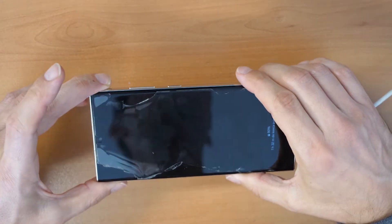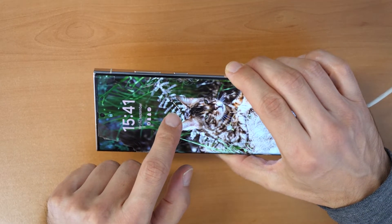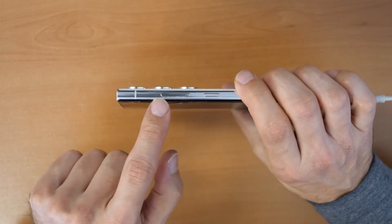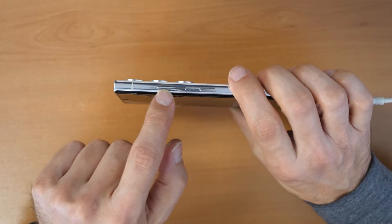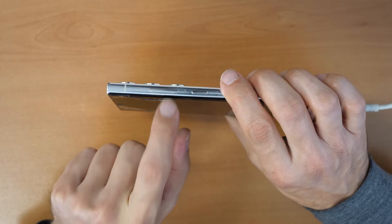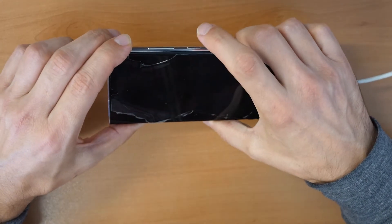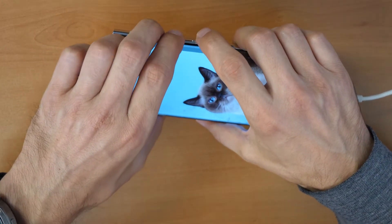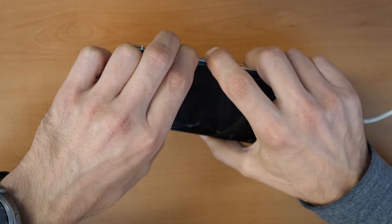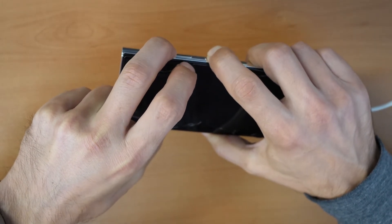Once connected, take your Samsung S23 Ultra — this also works on the S23 and S23 Plus. Once connected, you will press all three buttons. I know you see two buttons, but this button is actually combined: press it up for volume up, press it down for volume down. So pressing up and down is the same as pressing two separate buttons. Click to turn on the screen, then press and hold all three buttons until the phone restarts. When it restarts, release the volume down button.